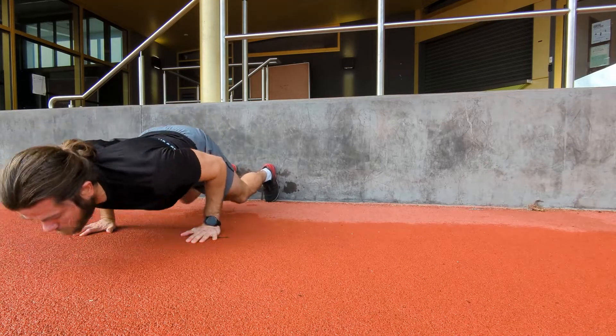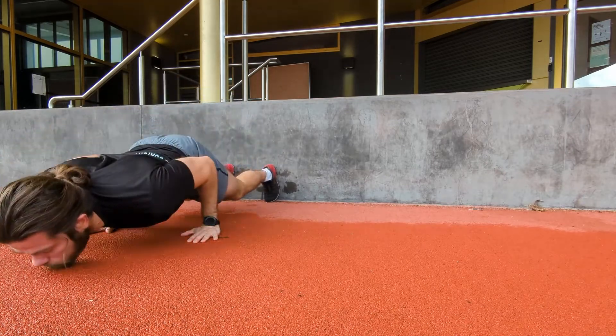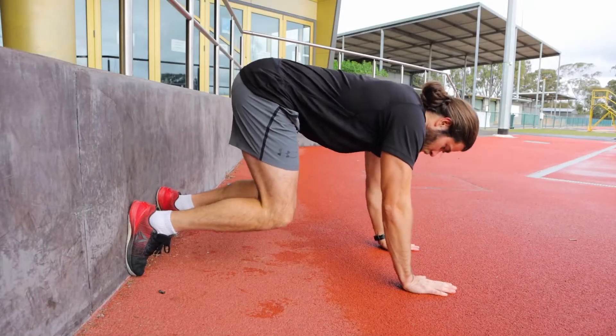As you're moving forward and approaching the floor, you need to engage your core to slow down the movement and avoid hitting your face on the floor.